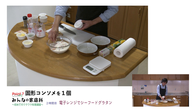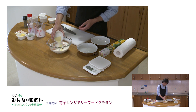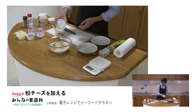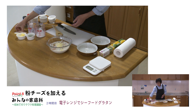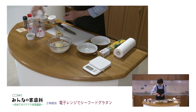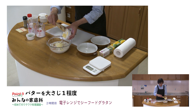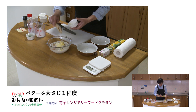固形のコンソメを1個加えます。そして粉チーズがあれば加えていただいたらいいですけれども、なければ例えばこういった加熱の後で最後にスライスチーズを使っていただいても大丈夫です。あとやっぱりコクを出すためにおすすめなのがバターを大さじ1杯分ぐらい入れるということですね。